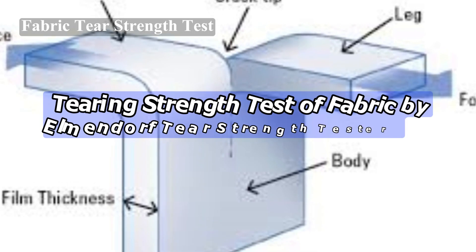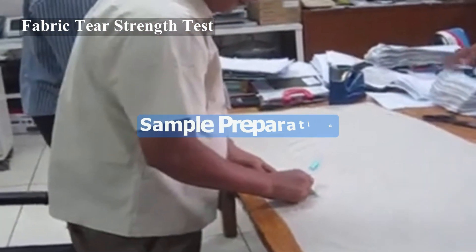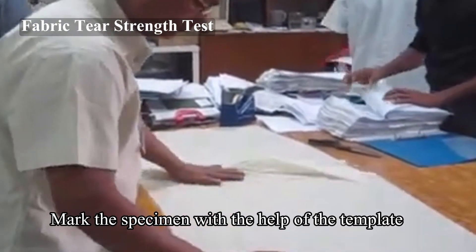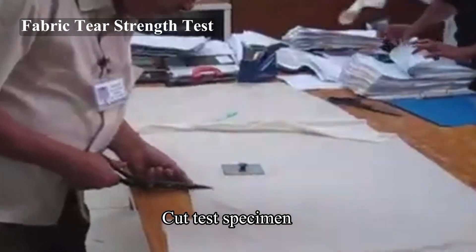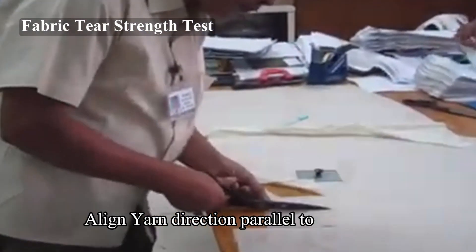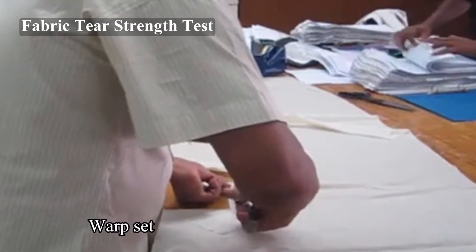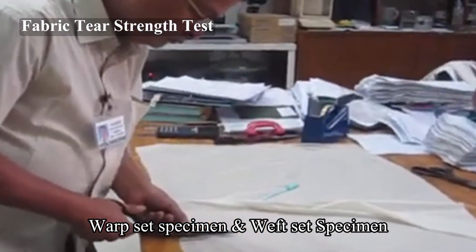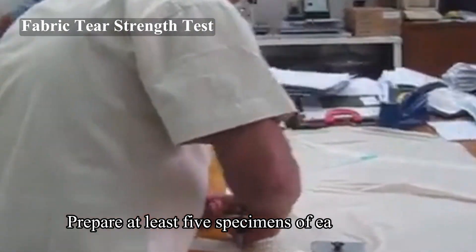Tearing strength test of fabric by Elmendorf tear strength tester — sample preparation. Mark the specimen using the template supplied with the equipment. Cut the warp set with the short dimension parallel to warp yarns, taking care to align the yarns running in the short direction parallel to the template. Each specimen of the warp set should have different warp yarns, and each specimen of the weft set should have different weft yarns. Prepare at least five specimens of each type.